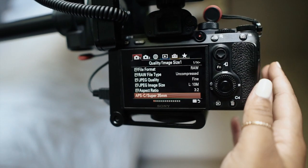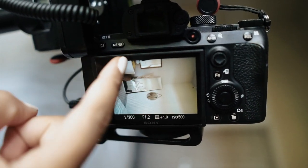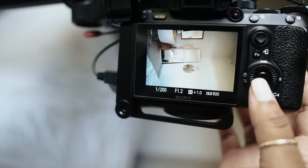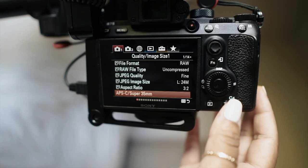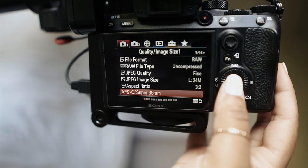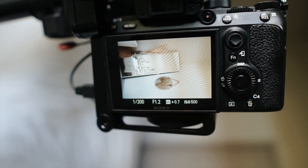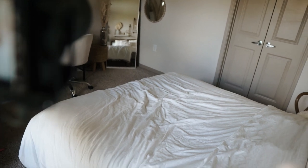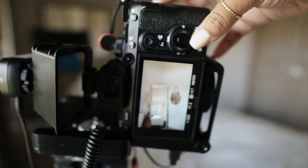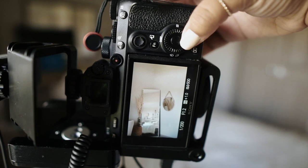If you guys have the Sony a7 III, I wanted to share a really cool tip. This is a 35mm lens so it gets the desk in the shot and I don't want that. Go to the menu and there's a setting — since this is a full frame camera, this setting makes it a crop sensor kind of mode, and when you press on it it literally just punches in and gets a little bit closer. I also customized my settings so that every time I press the down button it toggles back and forth between full frame and crop sensor.